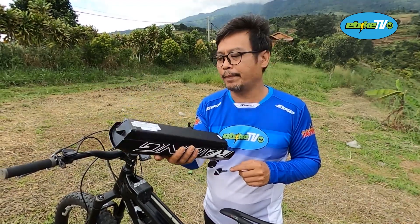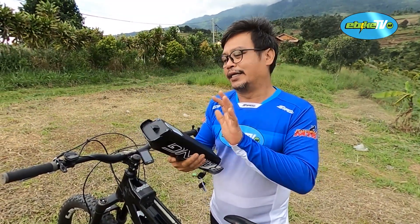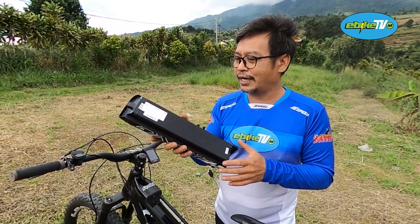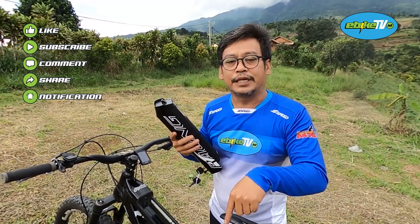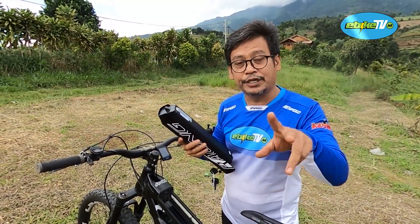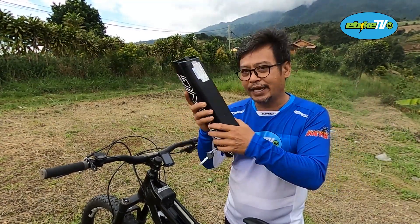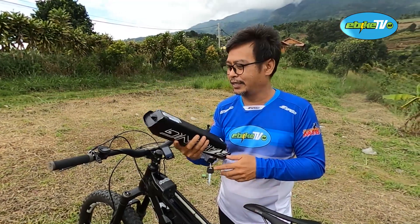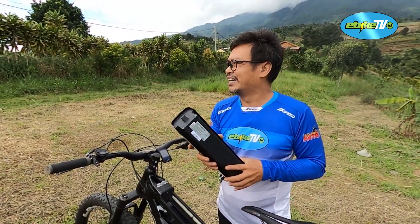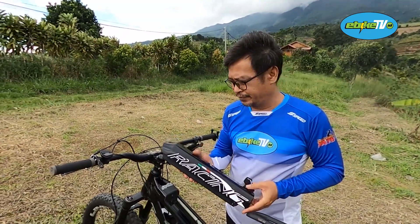Bayangin ya. Dengan satu baterai saja, range-nya sudah lumayan jauh. Karena mesinnya Vocarini ini pakai 36 volt, itu lumayan efisien dan range-nya bisa jauh sekali. Bayangin 2 baterai sekaligus di dalam satu sepeda ini. Itu bisa main di atas 150 kilometer range-nya yang kita pasang.